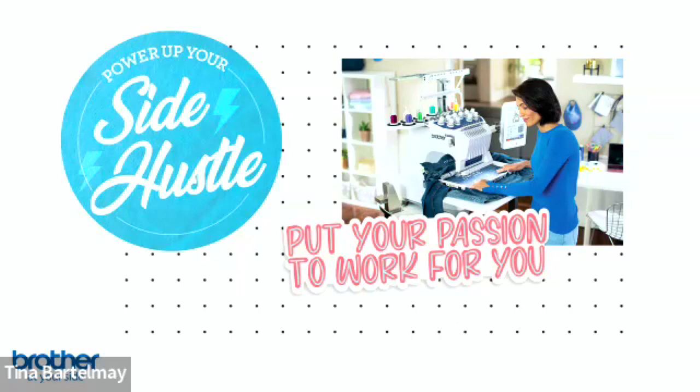Alright, so today we're going to look at a lot of information about the multi-needle machines from Brother. I'll talk about some things the machines can do, some things you might want to know if you're thinking about starting a business or using your machines to generate income, and we'll have a little trunk show throughout and more at the end.